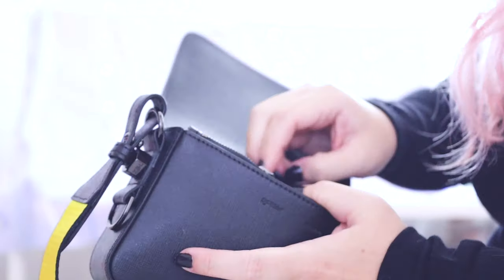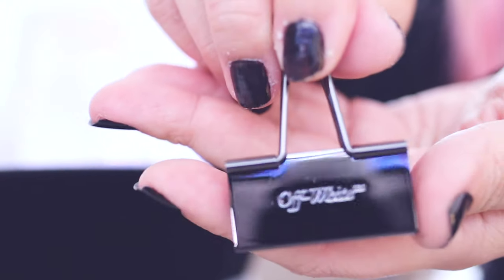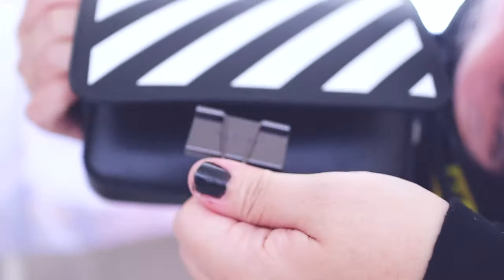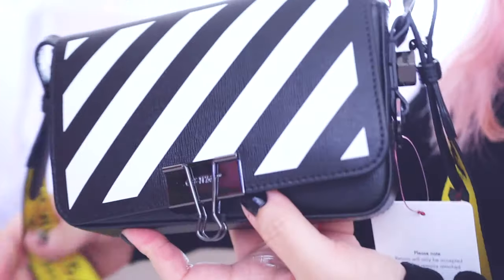Here's the inside. There's tissue paper and a gunmetal clip, and it just says Off-White. This is supposed to be on the front of the bag — that's how the bag is supposed to look.